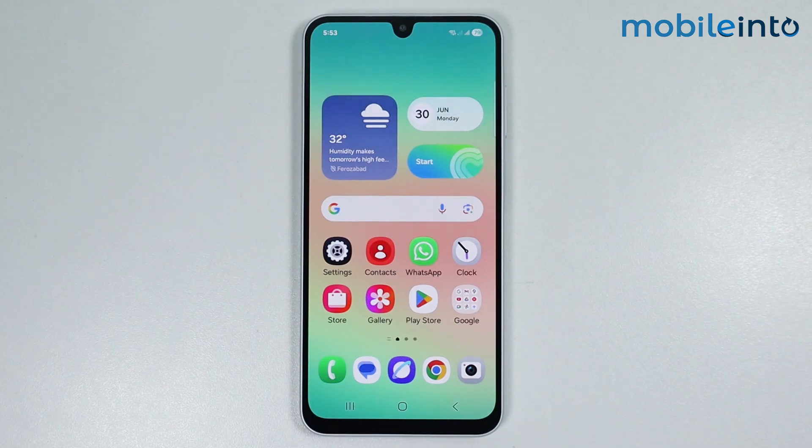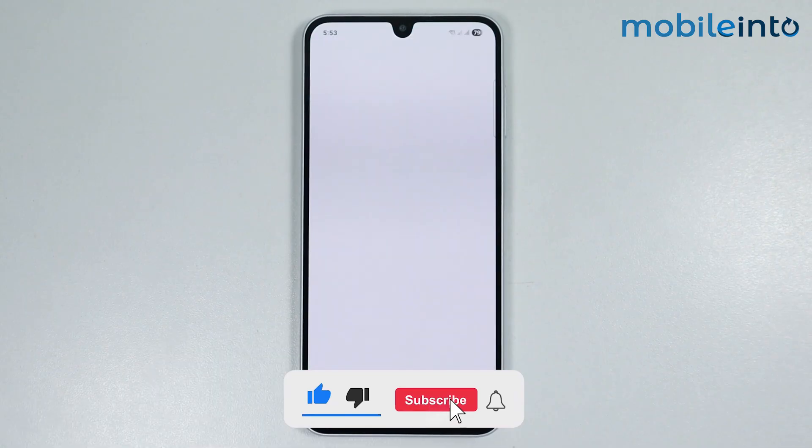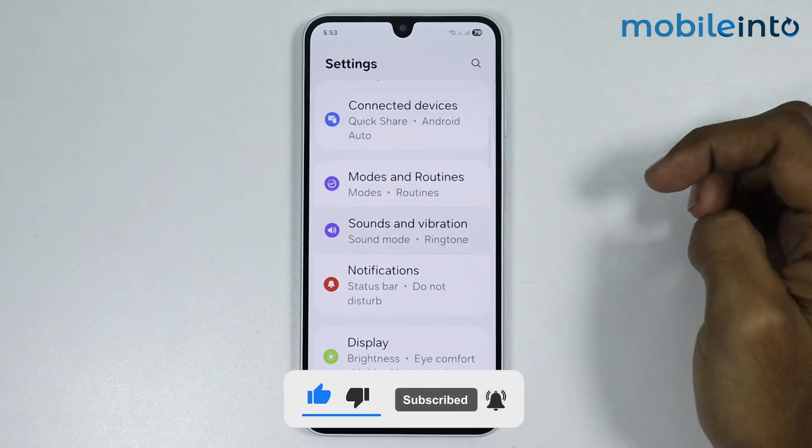Hey, what's up guys. In this video we will see how to solve the Samsung phone vibration not working problem on any Samsung phone. To do that, first of all just open Settings, then go to Sounds and Vibration.